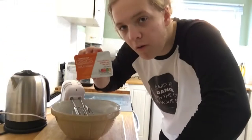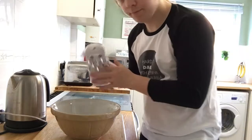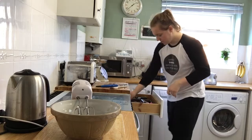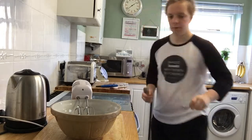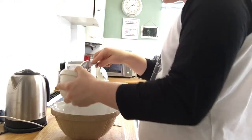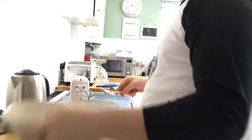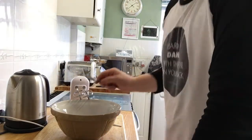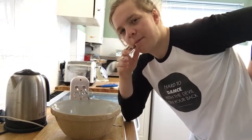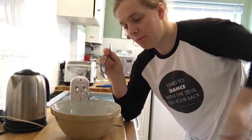We've got cream cheese and the Oreos ready. I'm not really following a recipe per se — I'm following a recipe, but not really with the ingredients in terms of grams. I'm not really following that, which I probably should be. Oh well.